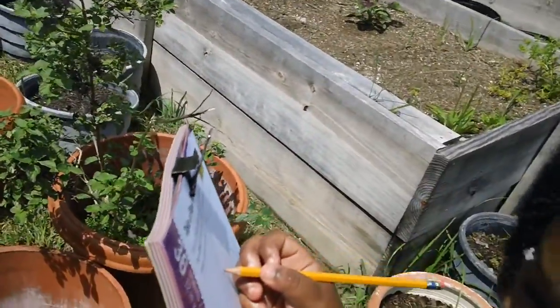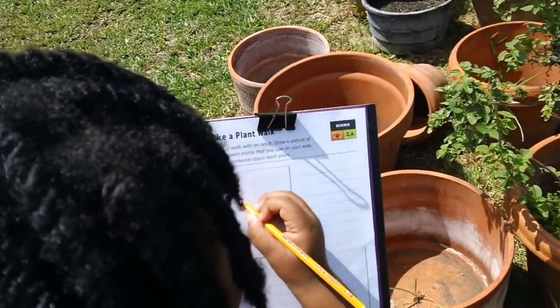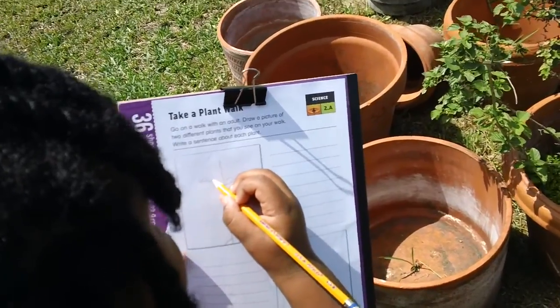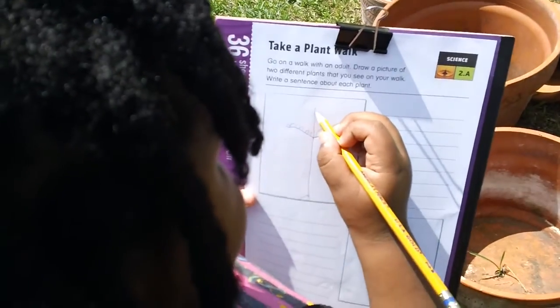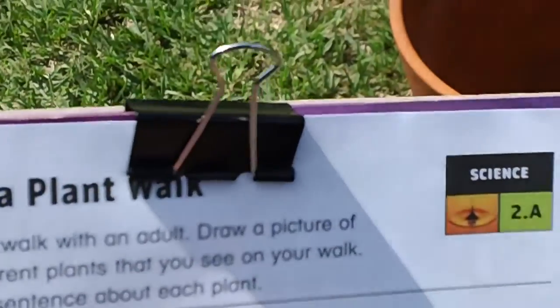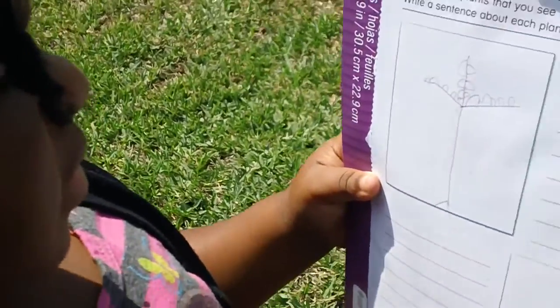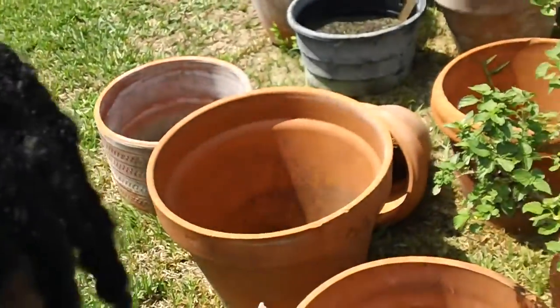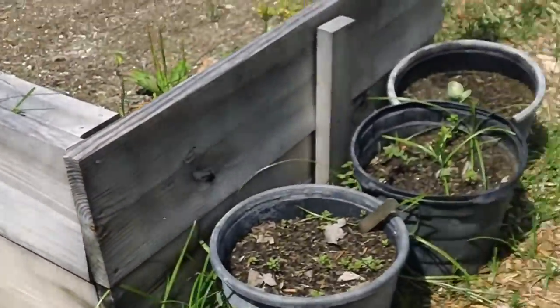Looking at the plant you're drawing. Oh wow, you're doing such a great job! This is one of the science projects for the day. When you're finished with that one, don't forget you're going to write something about that plant, so look at it good.